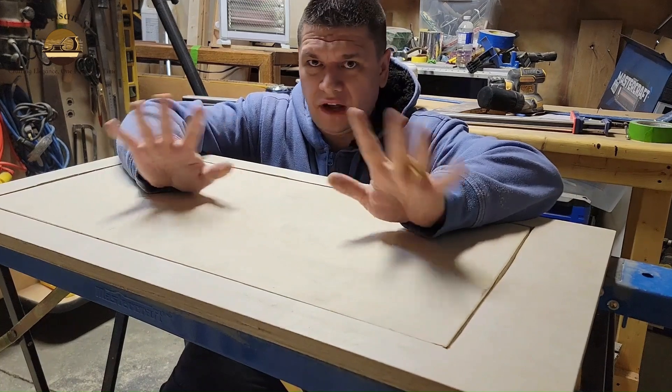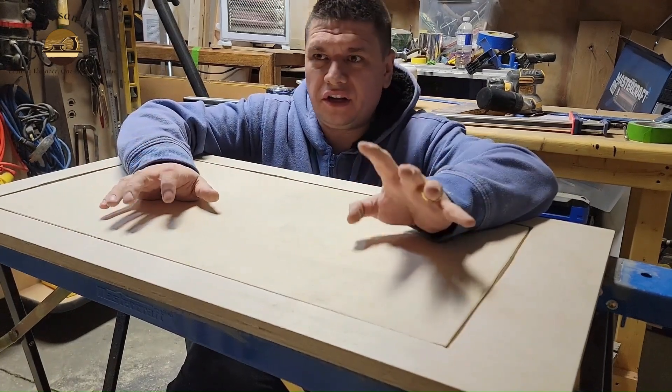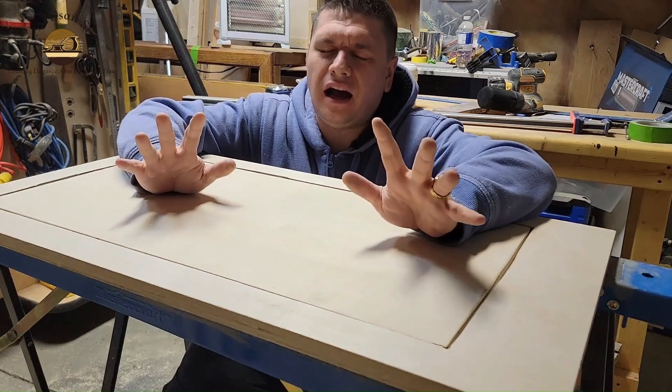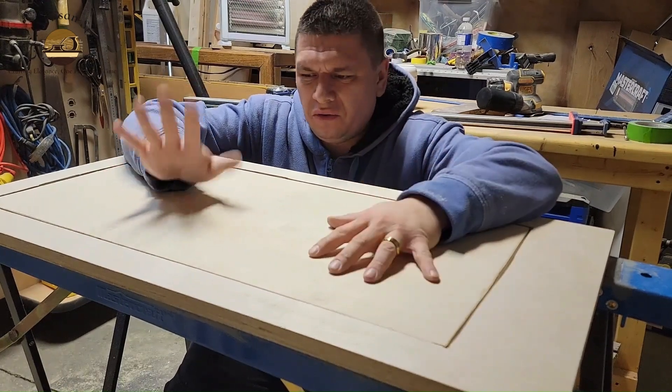Just a reminder: I am not a woodworker. I know I'm going to get some messages — 'oh, you're not supposed to do it like this, you're supposed to do it like that.' I know. So let's continue.